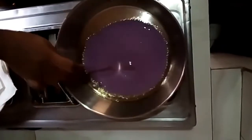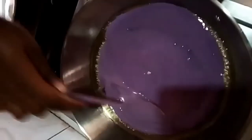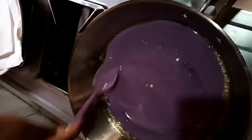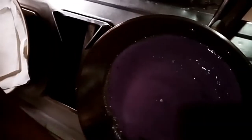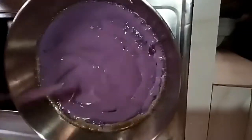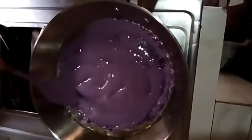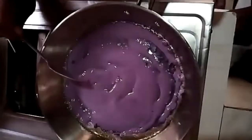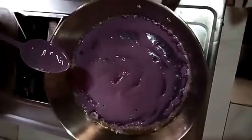I normally spread it around the pan. You can see how it's cooking — it's looking good, very colorful on the pan. Let's wait for it.